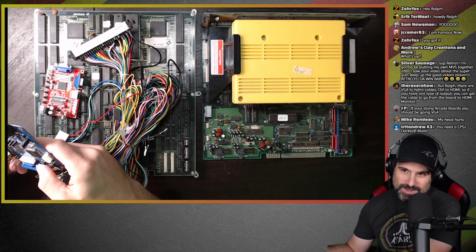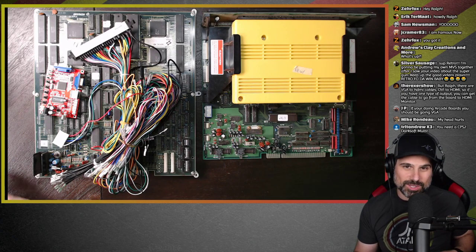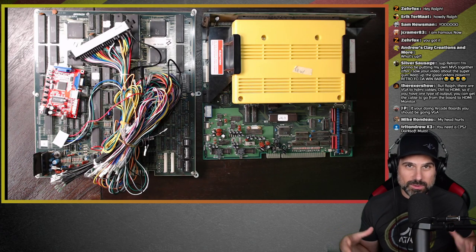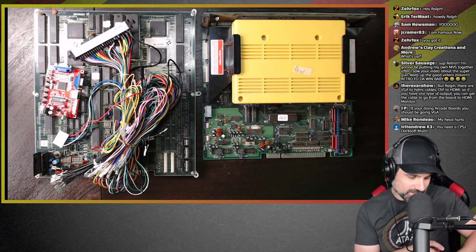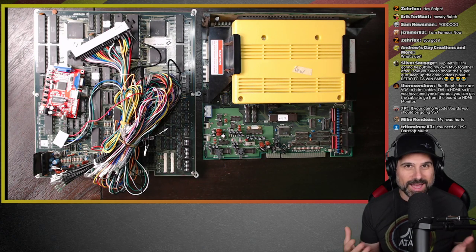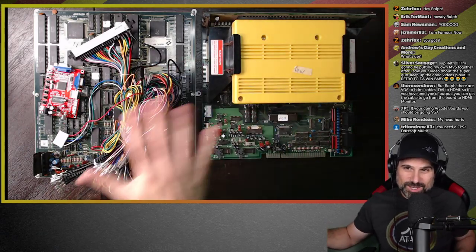Someone in the chat is talking about a CPS2 DarkSoft multi — that's really cool. It's this idea that you can turn an arcade into a multi-cade using Capcom CPS2 hardware. It basically flashes the board each time with the game you want to play, so you're not really doing emulation per se — you're having something load the ROMs directly onto the board. It's kind of similar to an FPGA concept but you're doing it with physical hardware.